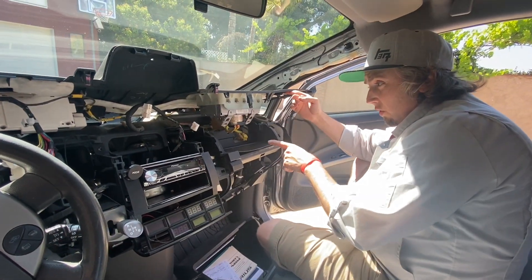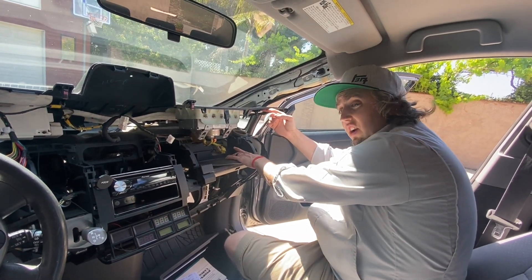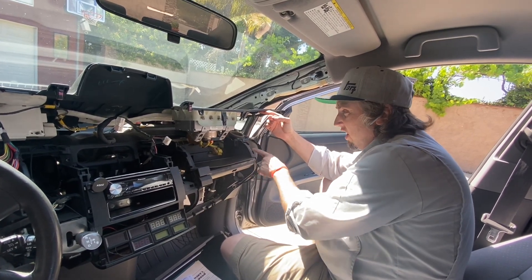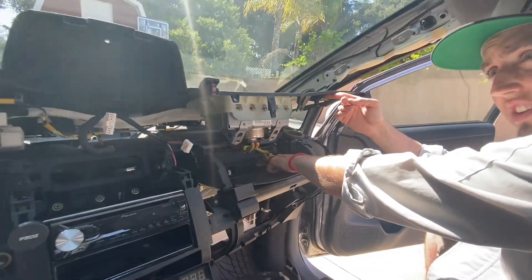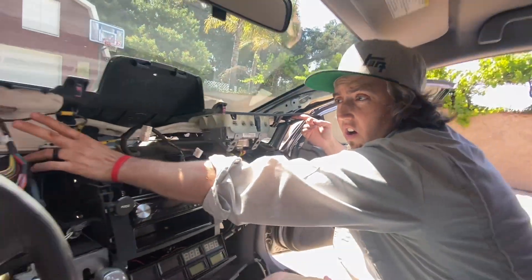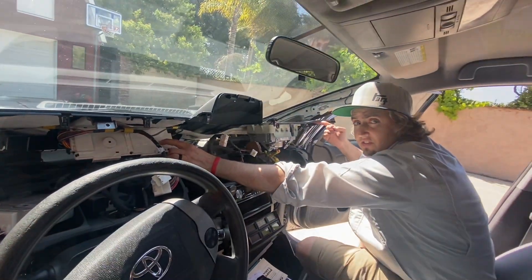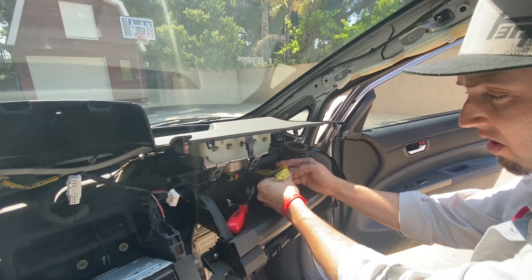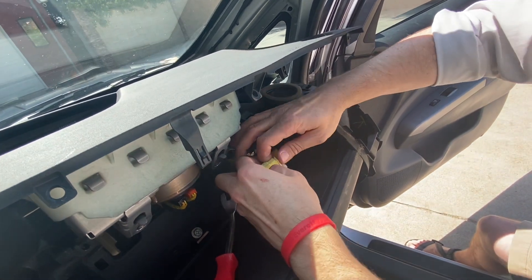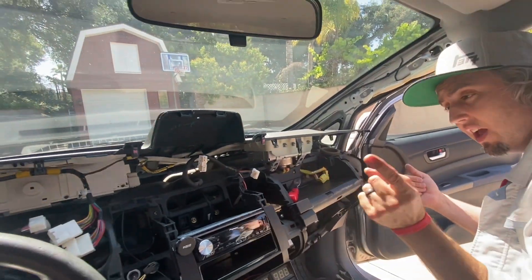Be very careful — if you haven't disconnected your 12-volt battery already, make sure that you do, because we're going to disconnect the airbag and any static electricity could potentially set it off. Make sure your 12-volt is disconnected. Once the airbag is disconnected, we'll pull the dash all the way out of the car and get it on the bench to pull out the unit behind this plastic cover and fix it from there. To disconnect the airbag, after disconnecting your 12-volt battery, slide this back and the connector comes right apart — just like that.